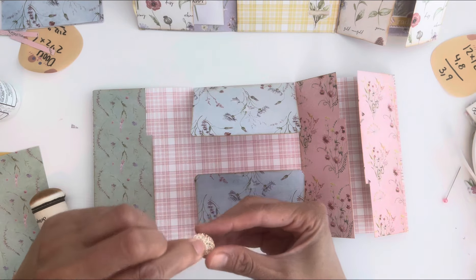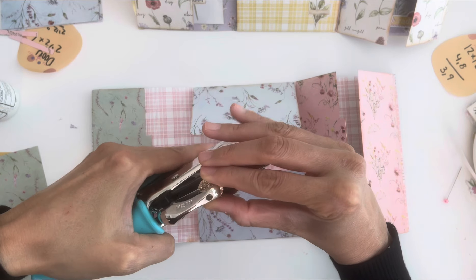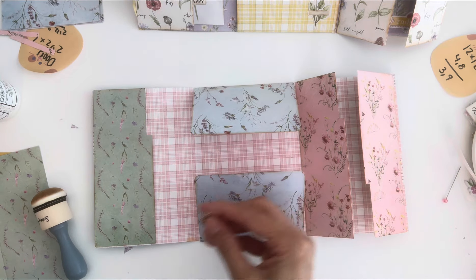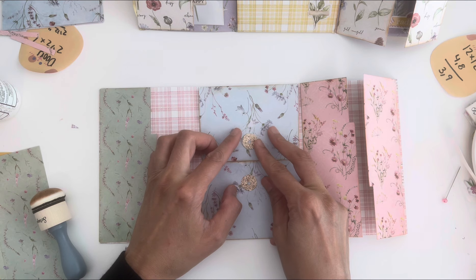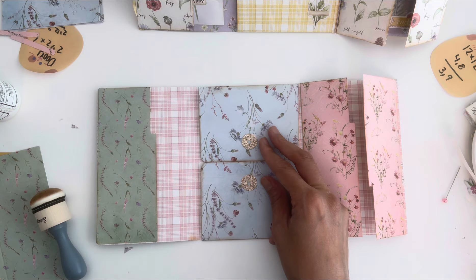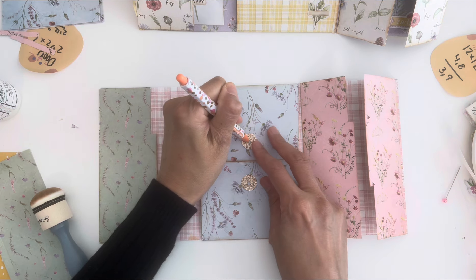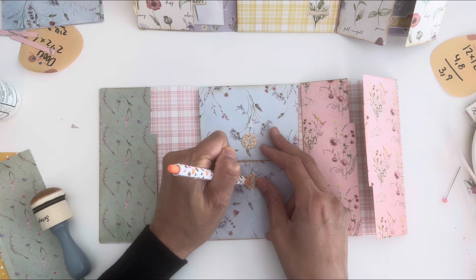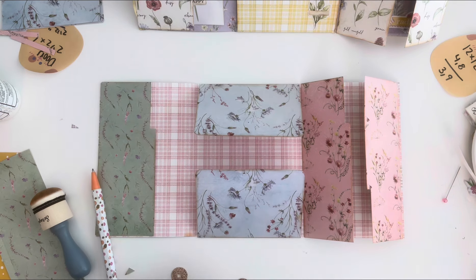For you glitter gals, I'm going to punch these — they're stacked on top of each other. I'm using my hole punch. If you're not good at this, I'd advise marking it so you know where your little hole is, so you can align it up. That way you know where your brad goes — you could use an eyelet or a brad.